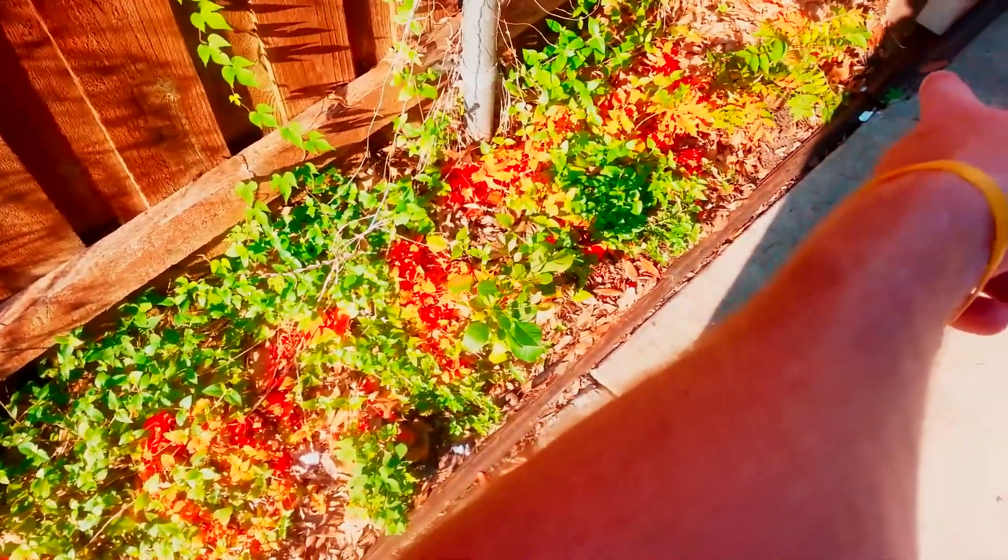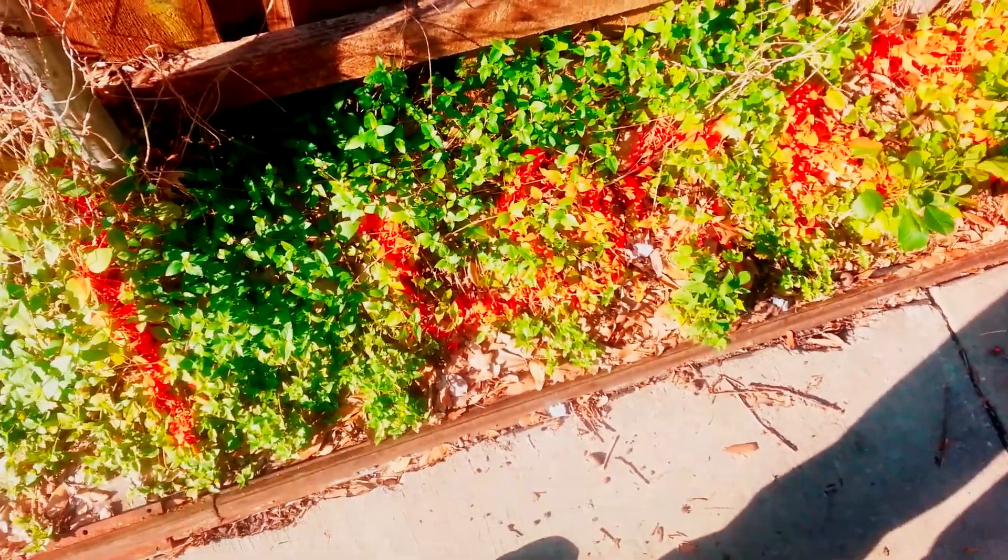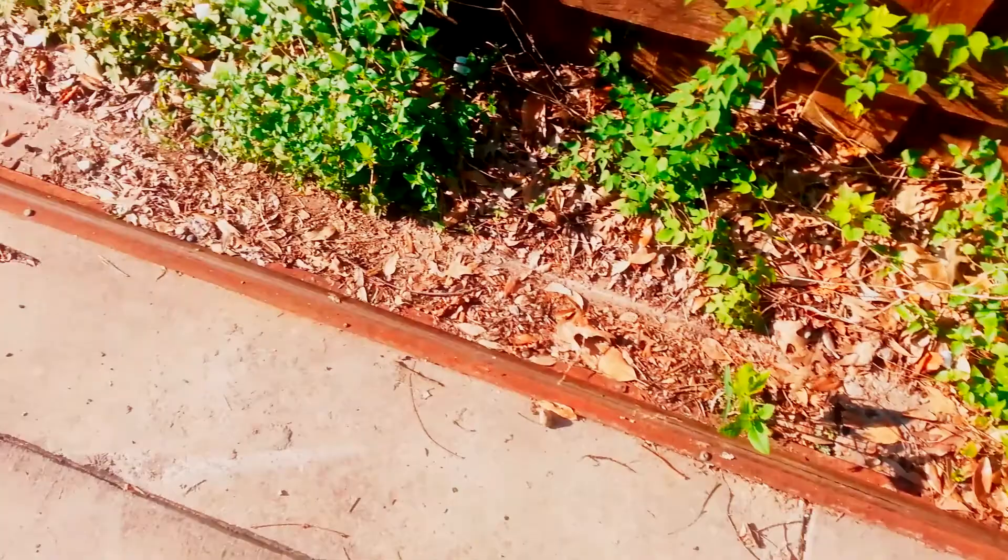I'm going to put a leg here and a leg over there, then we're going to dig a couple holes and set that back down in there. That way it's got two legs to support it.